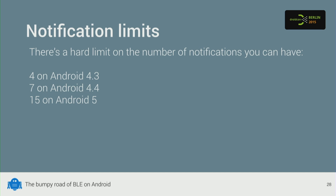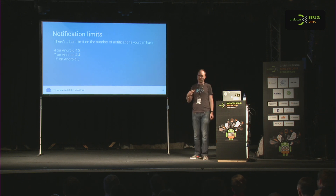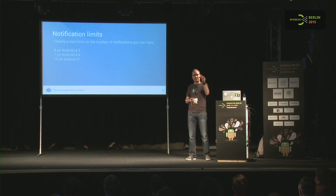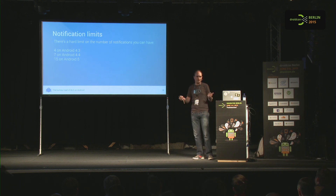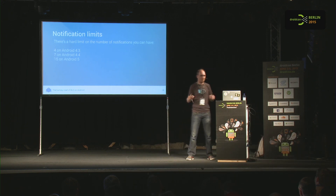There are also undocumented limits here, only found in source code. There's a maximum number of notifications per connection: four on KitKat, seven on Jellybean, and fifteen on Lollipop and up. That's quite annoying — this Bean already has seven or eight interesting characteristics you want notifications for, so four is definitely not enough. Seven is marginal, fifteen is probably fine for most cases. You won't find these limits until you see a vague error in the log and start digging into the Android source code — this really should be documented.